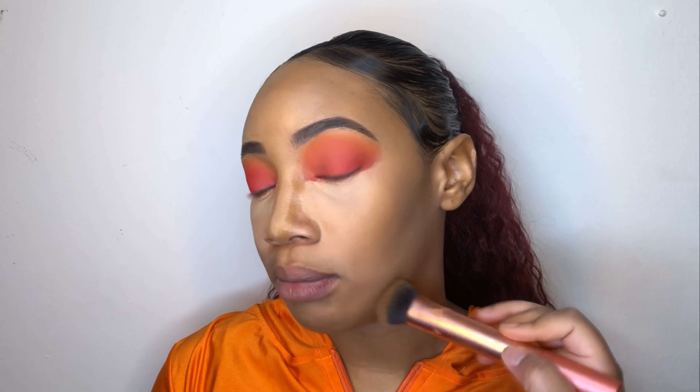So you guys, my camera cut off in the middle of filming. At the end of the video I went back in with Unstoppable and packed that onto the lid.